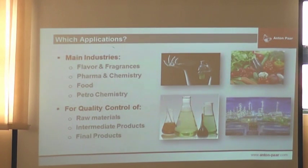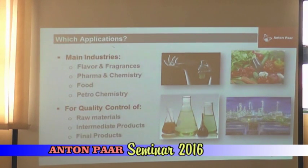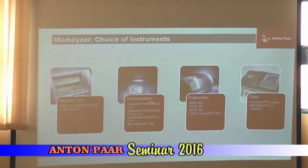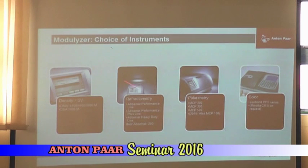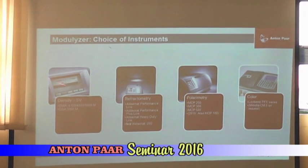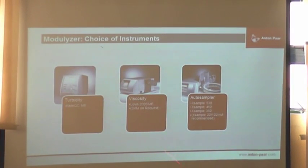A lot of our instruments can act as a so-called master instrument for the others. Industries where this is used include the flavor and fragrance industry — they need density, optical rotation, and refractive index. The pharmaceutical industry, as I mentioned with Fresenius, measures density, concentration, viscosity, pH, and turbidity. Also food industry, petro industry, quality control of raw materials, final products, and intermediates. Typically combined is a density meter plus a refractometer. Sometimes you combine density, refractometer, and polarimeter. Bar instruments work seamlessly without a computer, communicating to each other.